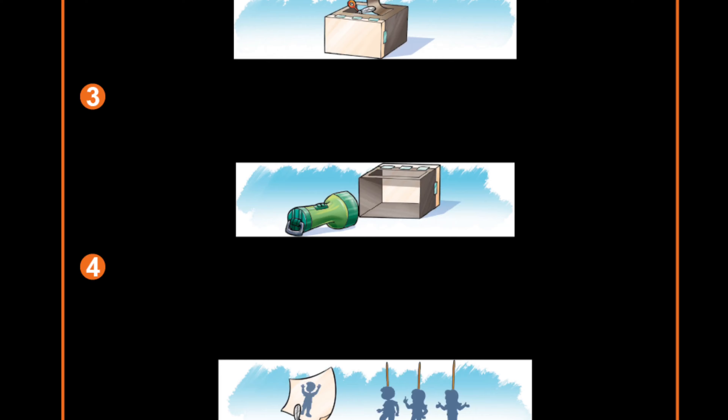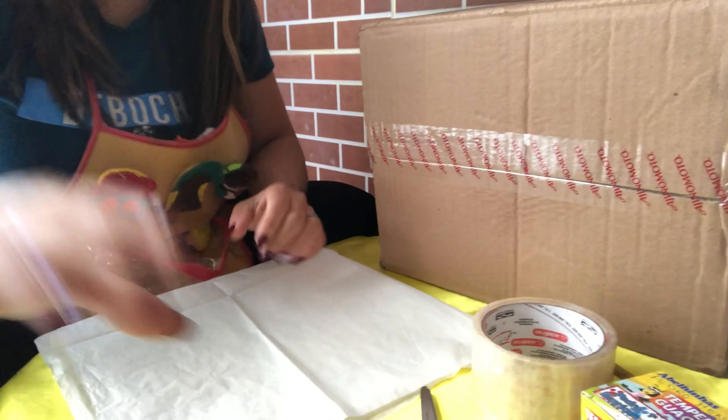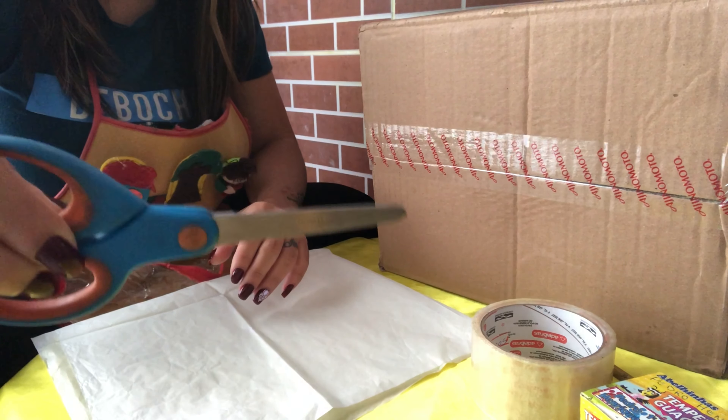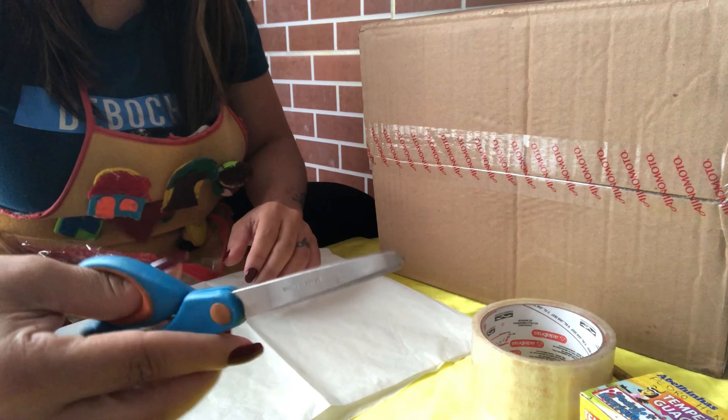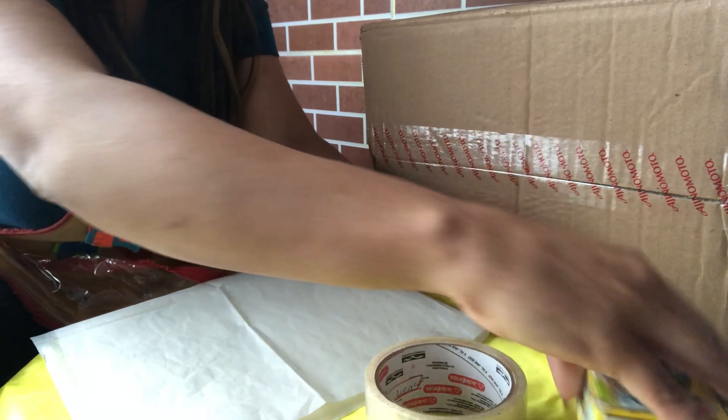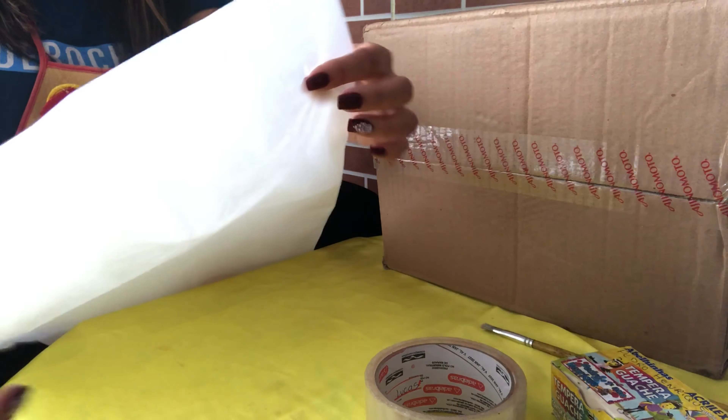Faça um projetor de sombras. Vamos ao passo a passo. Recorte o fundo de uma caixa de sapato ou uma caixa de papelão. Prenda uma folha de papel manteiga ou papel vegetal — sabe aquele papel que a gente faz pipa? Só que tem que ser na cor branca. Recorte uma abertura no lado de cima da caixa, para que possa colocar os fantoches.